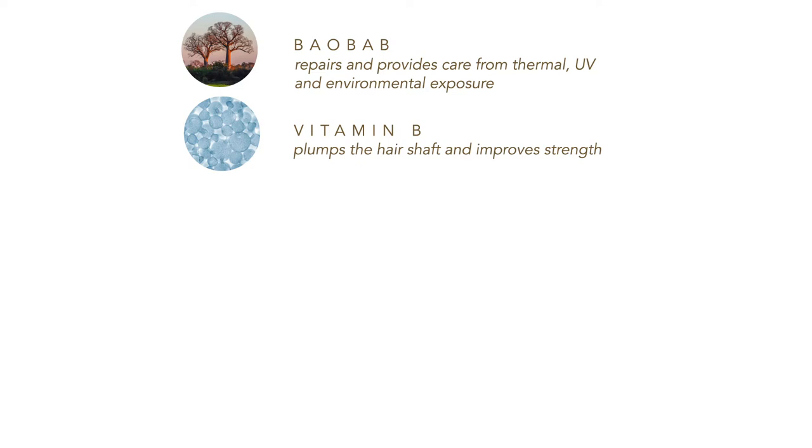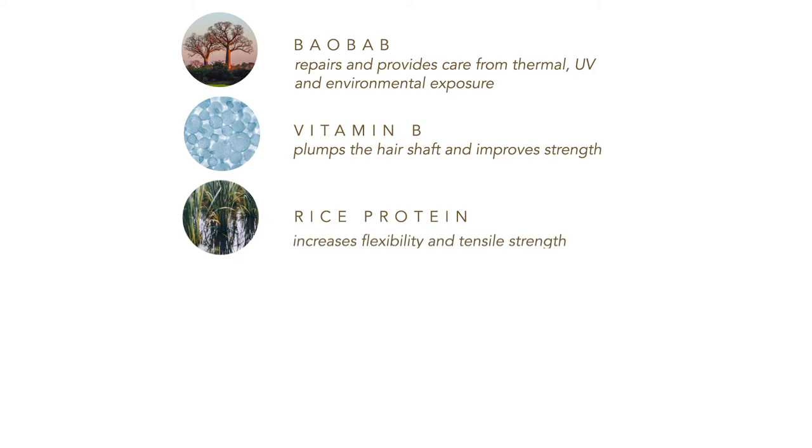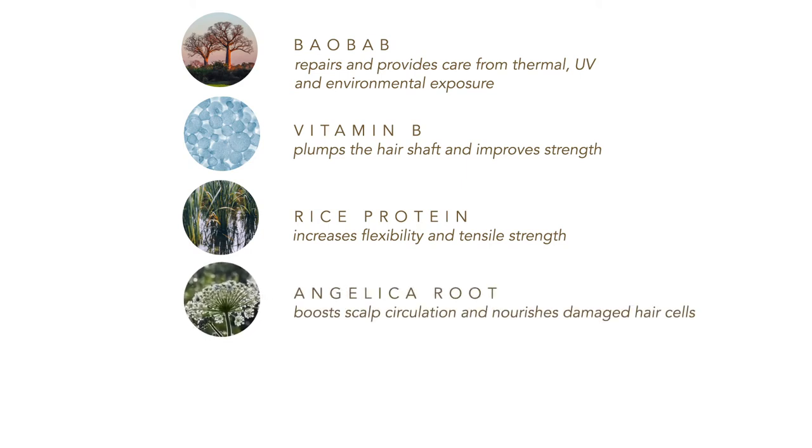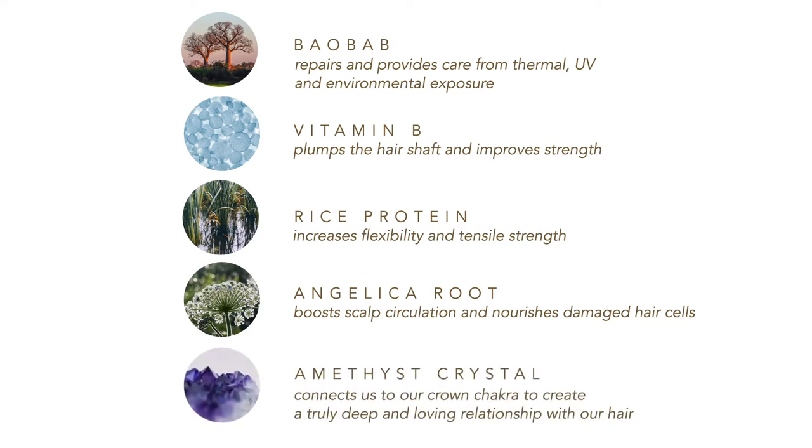It restores shine, improves strength, and plumps the hair shaft. Rice protein increases the hair's ability to bind moisture while increasing flexibility and tensile strength. Angelica Root boosts circulation of the scalp and nourishes hair for regeneration of damaged hair cells. Amethyst Crystal connects us to our crown chakra to create a truly deep and loving relationship with our hair.